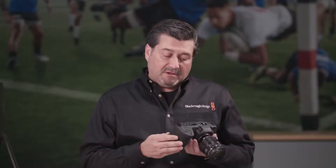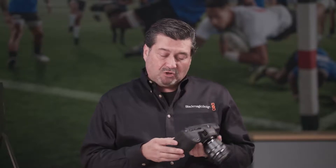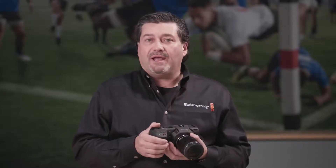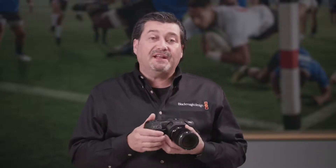The other thing that we have is the ability to shoot high frame rate. It's even got a high frame rate button right on the back, so you can instantly go right into high frame rate. With 13 stops of dynamic range, it not only shoots high frame rate, but it's an HDR-capable camera. And it shoots 4K both in ProRes and 12-bit RAW.